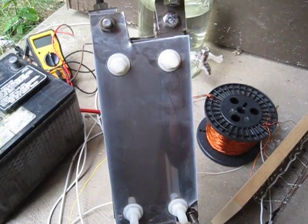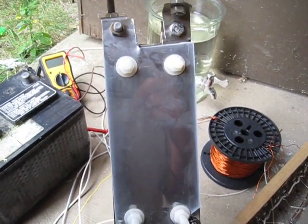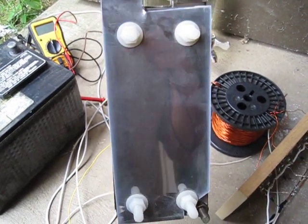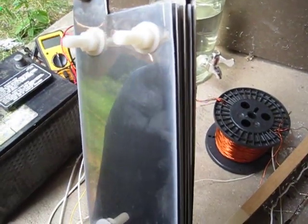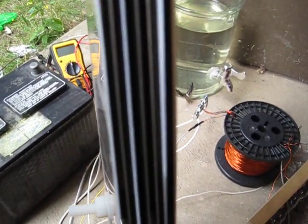Hey guys, this is SD here. Daryl and myself have been sharing some thoughts with Tin Man, and he showed a couple of videos where water in the cell is actually holding a charge. If you look around the outside edges of the plates and some of the other ones that have been conditioned more, you'll see the buildup that I'm talking about trying to get on the cell.